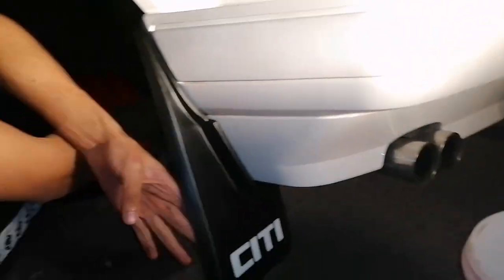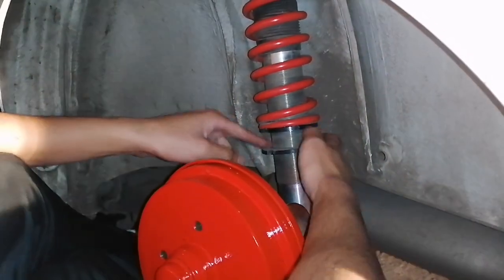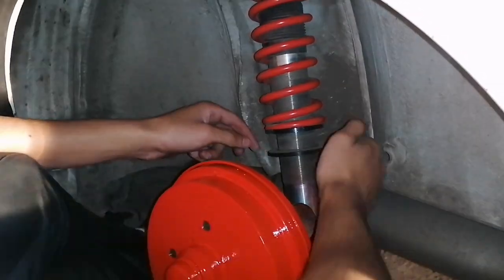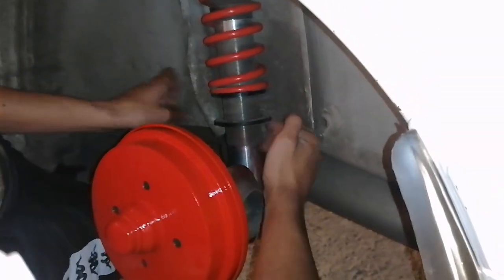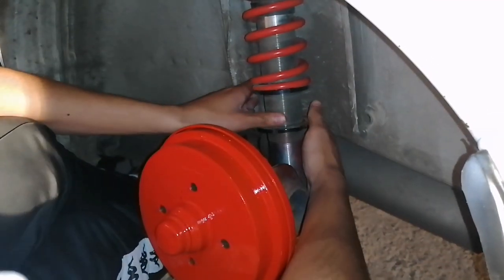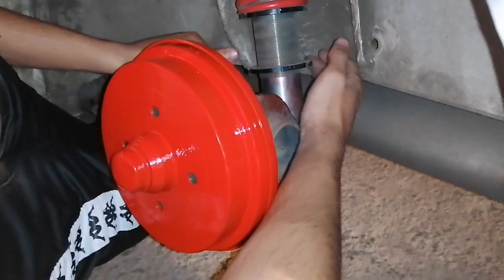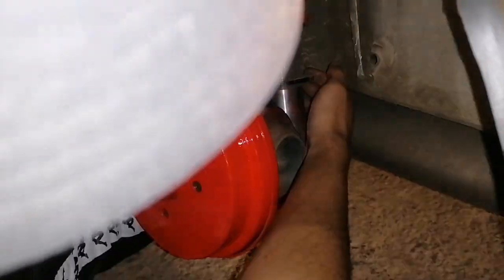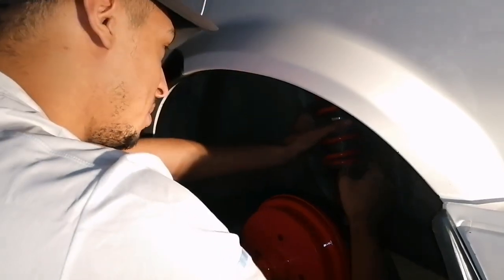We just installed the mud flap — small time trips. This is gonna be the first time actually checking how low it can go with no drop plates and no C-notch — remember that. I think I'm gonna leave it maybe two or three threads, not fully. Let's check — JJ needs to clean this thing.